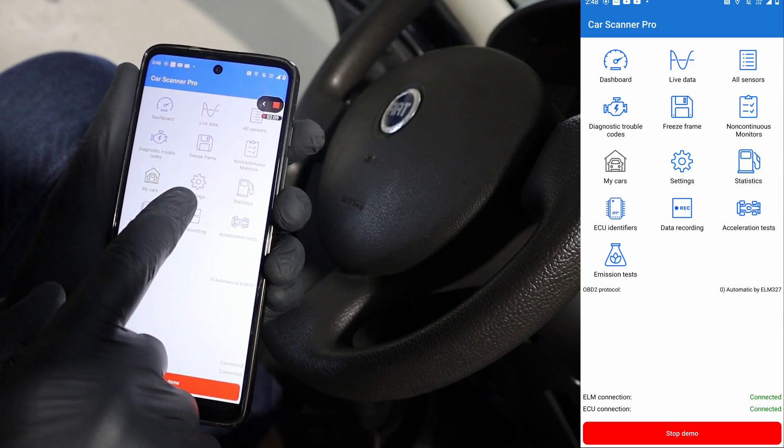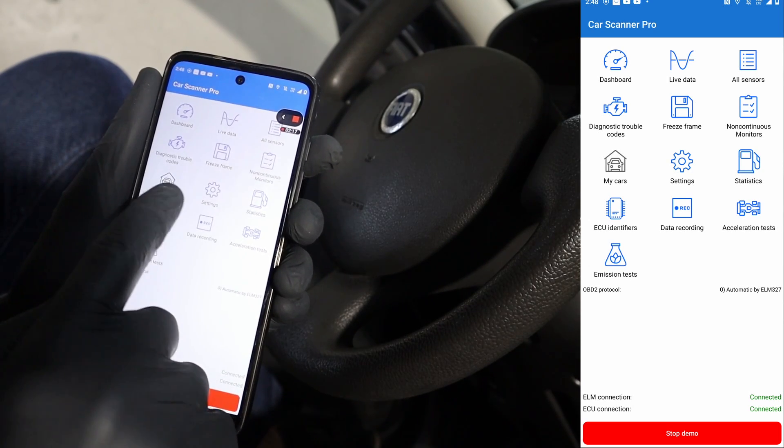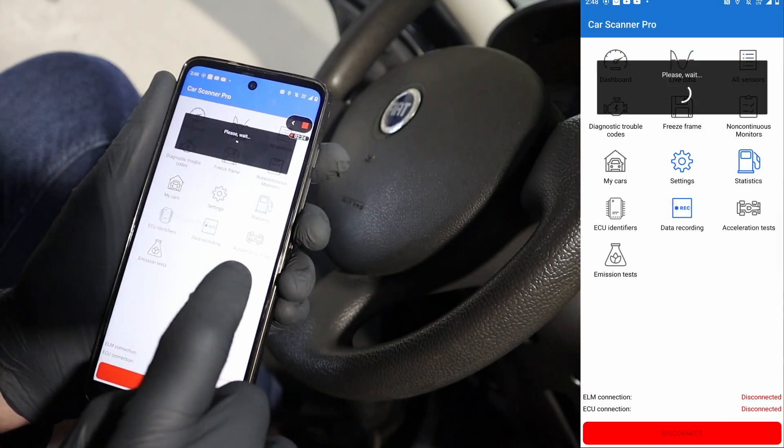For example, my favorite OBD2 app is Car Scanner Pro — I also have a separate review for this one. In my opinion it's the best OBD2 app, so definitely check it out as well, link will be up here. But back to the OBDLINK.